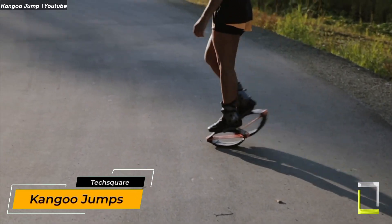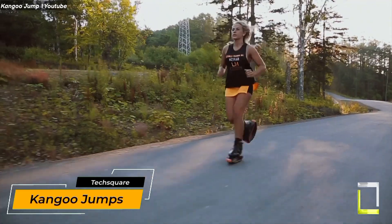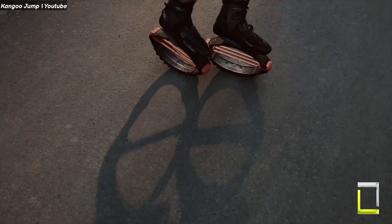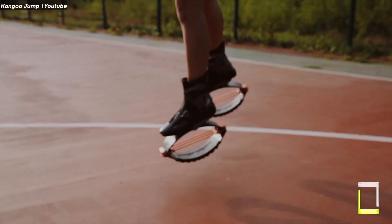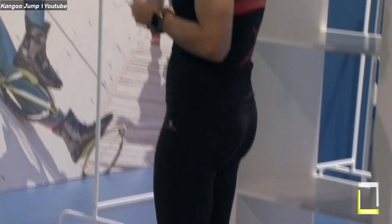Kangoo Jump Shoes are a type of footwear with springs attached to the soles, which allow the wearer to bounce and jump when walking or running. They were first invented in the 1990s and have grown in popularity in recent years. Kangoo Jumps come in a variety of varieties, each with unique features and benefits.